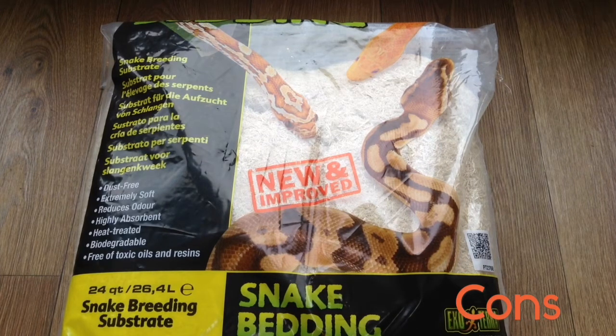The cons with both of them are that they're easily picked up during feeding because they stick to mice very easily. When compacted by the snake slithering over it, they can look a bit bad — although you can just fluff it up, which isn't too difficult. Some brands of aspen are very coarse, which doesn't look nice and is slightly abrasive if you touch the sharp ends.